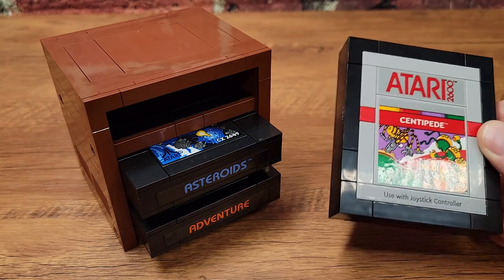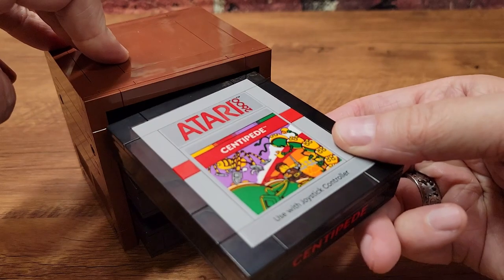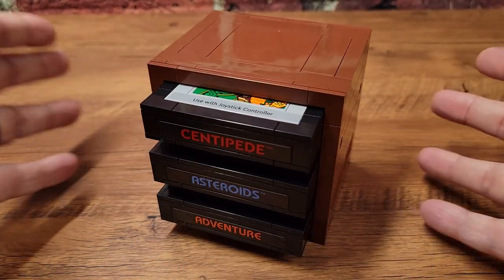Now that we've completed all three of the cartridges, I can finally finish this little cartridge holder. It's already got Asteroids and Adventure in it, so let's add Centipede into the mix. All done there.